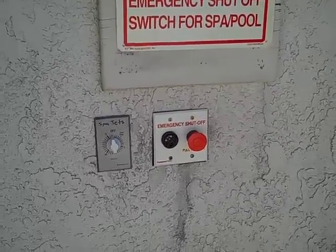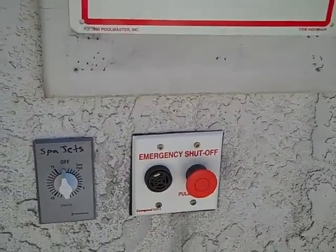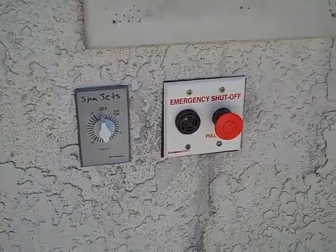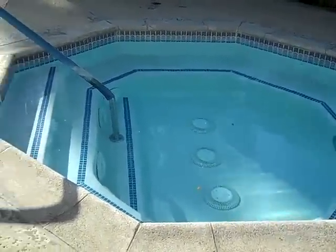You can hear right now that the spa circulation pump is running. If we push this shutoff button, the pump goes off and the alarm comes on. Pull it out to reset, and see that the spa has only the circulation pump going.